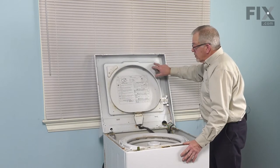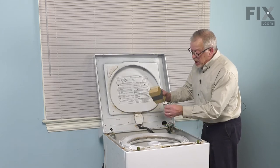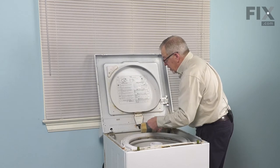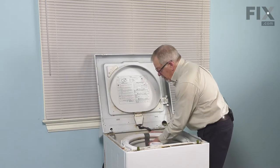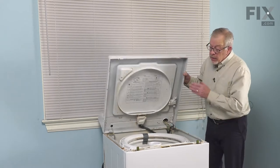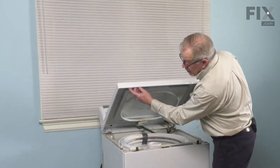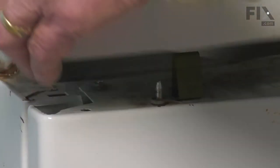Either have somebody hold that in place or lean it against the wall. In this particular model, a spacer block of about two and a half inches is just about right. We're just going to tuck that in behind the tub cover at the rear and just tape it to the tub cover. That will hold that tub in place. We can then lower that main top, line up the holes in the bottom of the main top with these two locating pins and then snap it down into place.